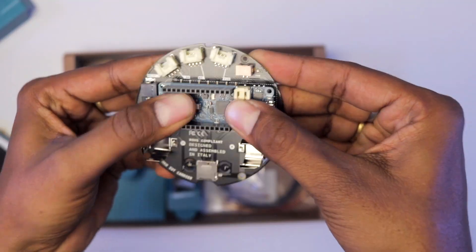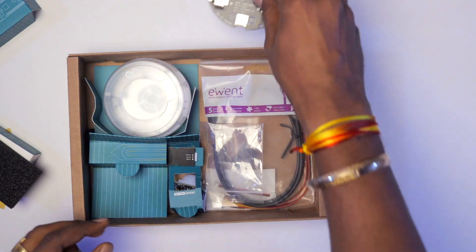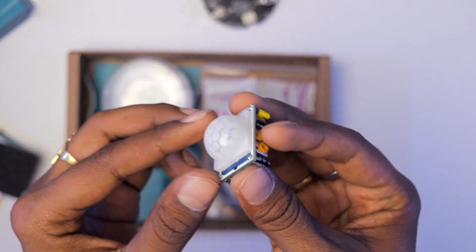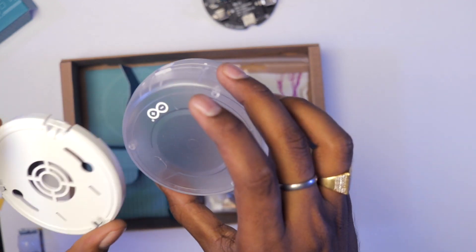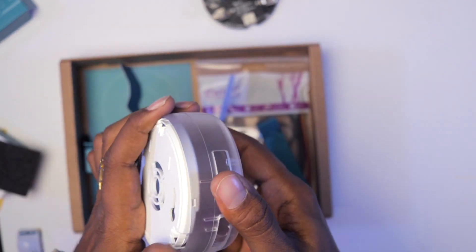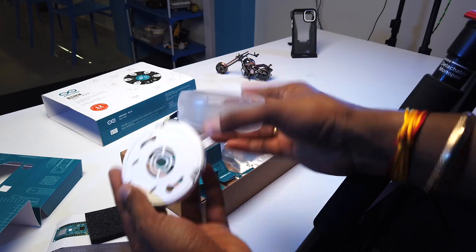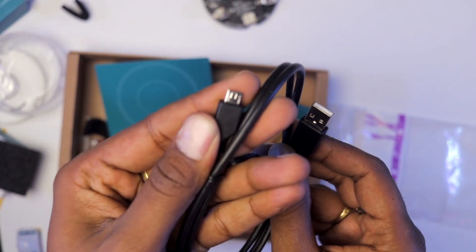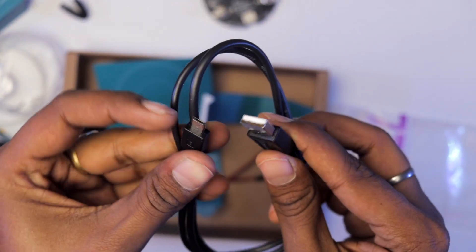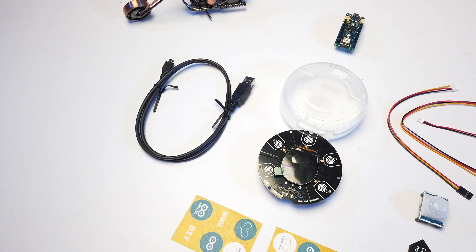The MKR Wi-Fi 1010 board fits easily on the back of the carrier board and is programmed via USB cable. The box also includes a PIR motion sensor, a capacitive soil moisture sensor, a plastic snap-fit enclosure box, screws to attach the carrier board to the box, a USB cable, and a couple of connecting wires for the sensors.